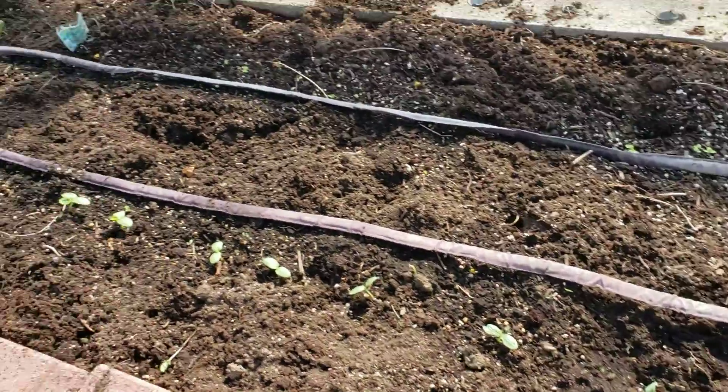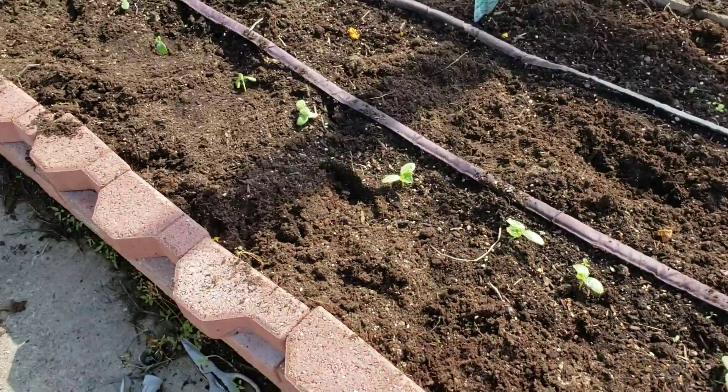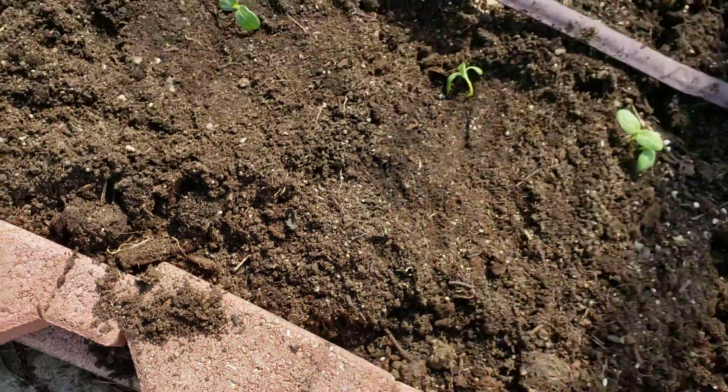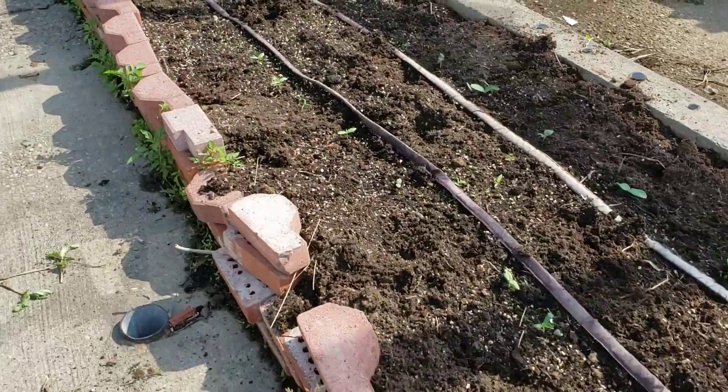So then here we have a cucumber, and I weeded this whole thing and spread them out, so I moved the seedlings that were grouped together. He's falling over a little bit, and we have another variety of cucumber down here.